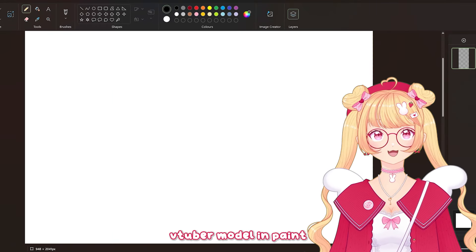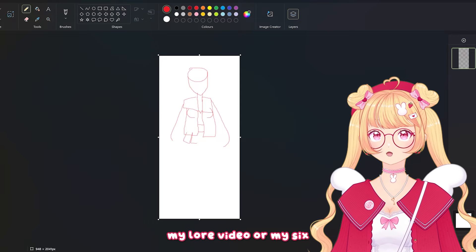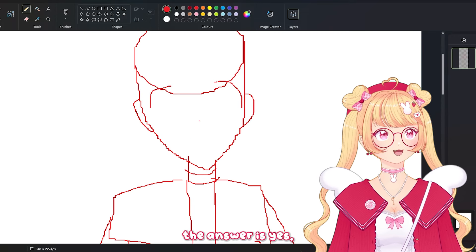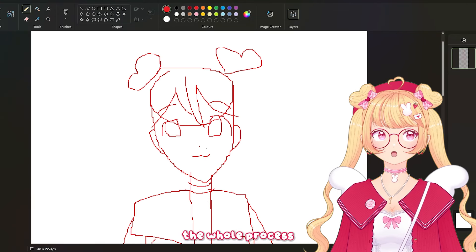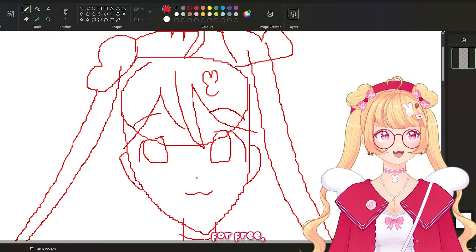Is it possible to make a VTuber model in Paint in like two hours? If you've seen my lore video or my six month anniversary stream, you'll know the answer is yes. But I wanted to show you guys the whole process and show you that you can make your own model in Paint for free.